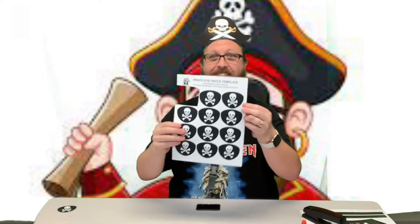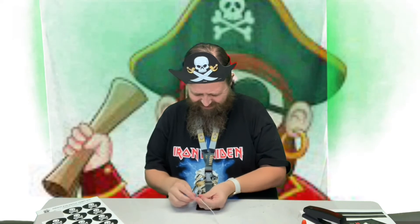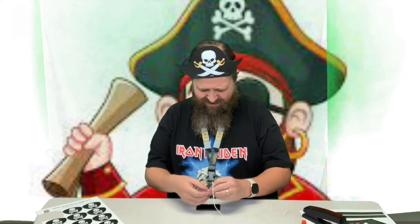Now our other thing is our pirate eye patch — might have to take my glasses off for this. I've already cut one out. We're going to use a hole punch and put some holes in there. I've already measured this off around my head and left a little extra so I have room to tie. If you have a little extra you can just trim that off.